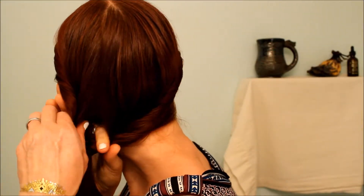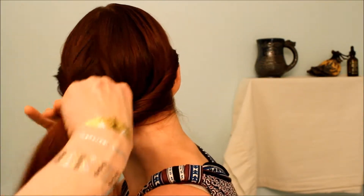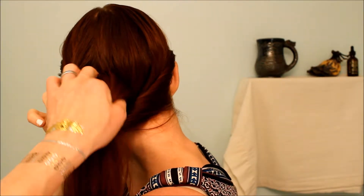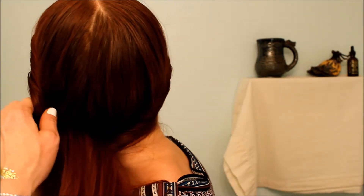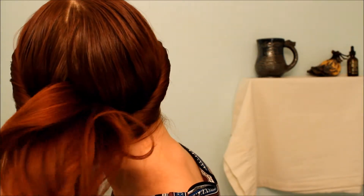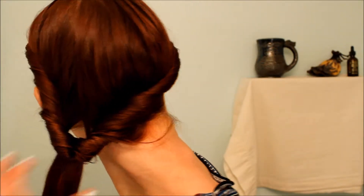So loosen it up a little, grab the rest of the hair and pull it through. Once your hair is through, it's just a matter of cinching that hair back up and loosening up the twist to hide the gap in between.